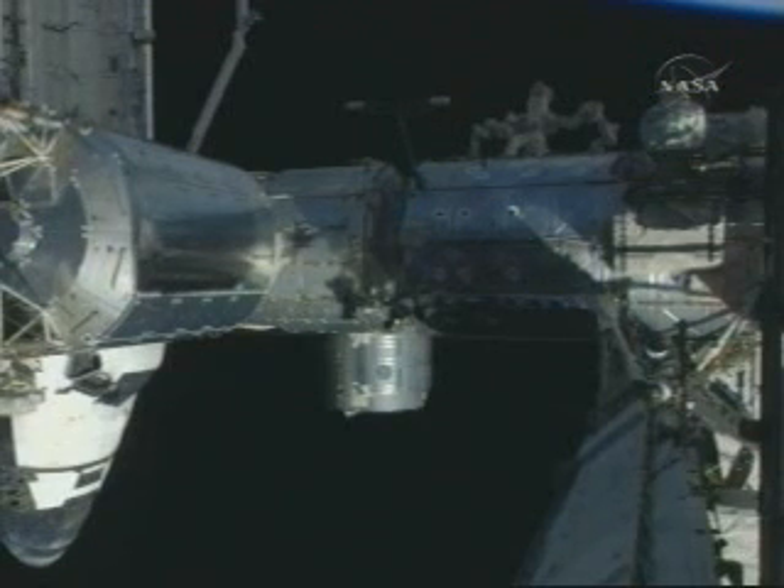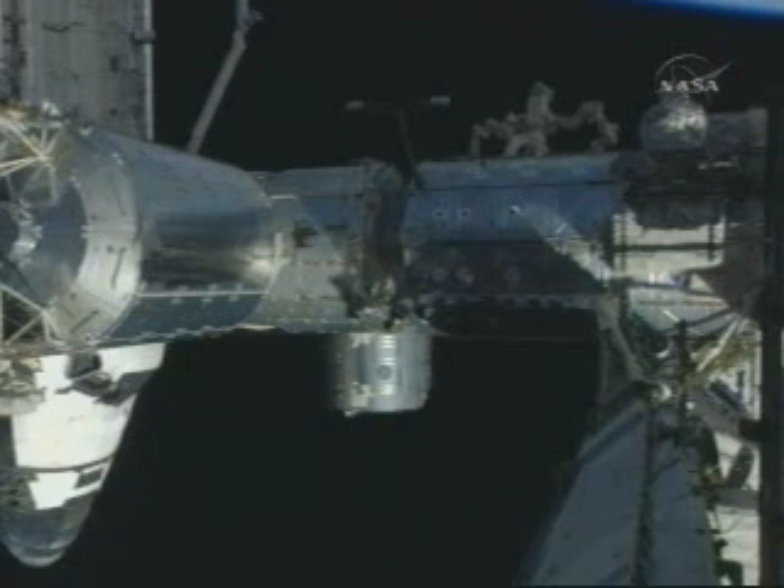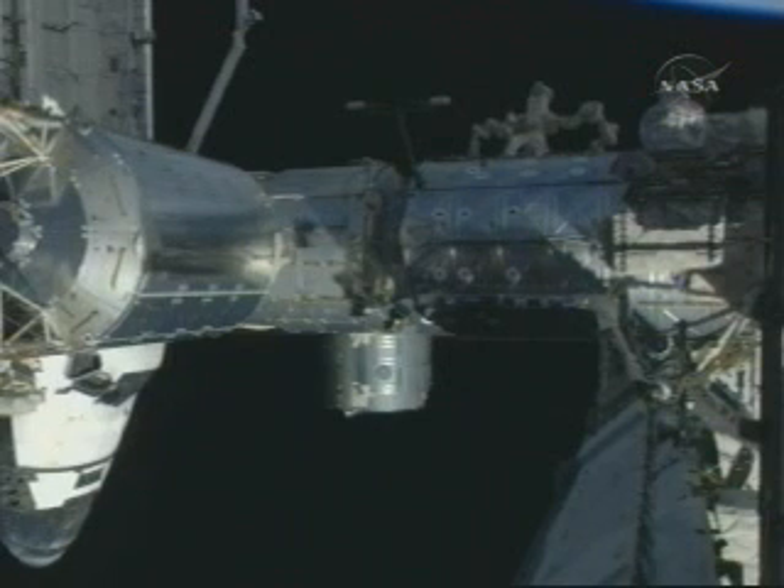Congratulations guys, we sure appreciate the hard work you did for our beautiful space station. You guys proved that flexibility is definitely key. And a special congratulations to Joe — this was your first time out there, great job my friend. Congratulations again guys, and Ricky, good job up there. Thanks a lot, thanks Mike.